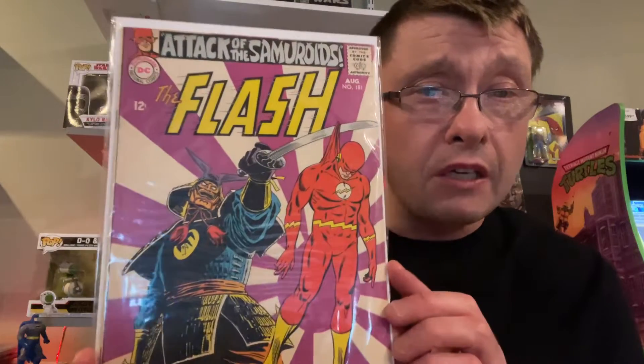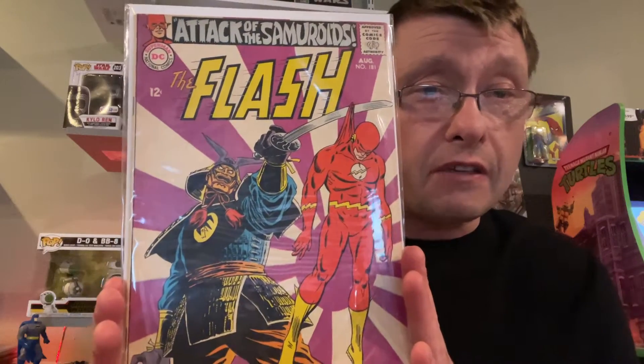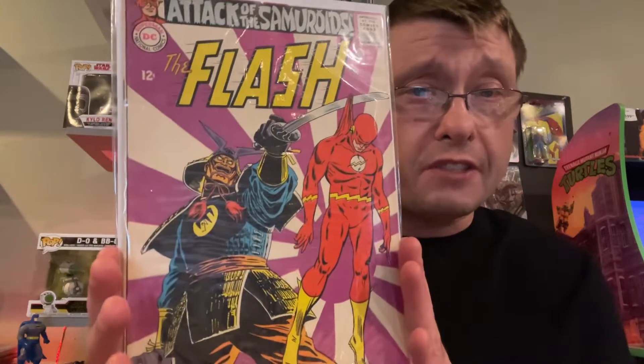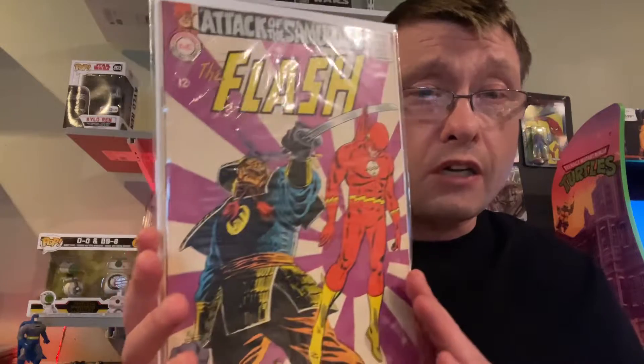The first comic I want to show you guys is The Flash number 181 from 1968, so this is about 55 years old. As you can see, the Flash is captured by this dude here, the Samurai. I bought this off a Whatnot auction — if you don't know what Whatnot is, it's an auction site app that does live feeds for comics. I did buy this Silver Age Flash comic, number 181, with the 12-cent cover price — you know how old it is just from that.